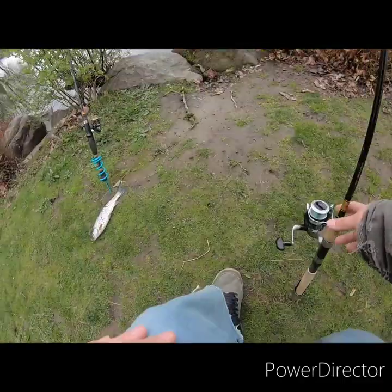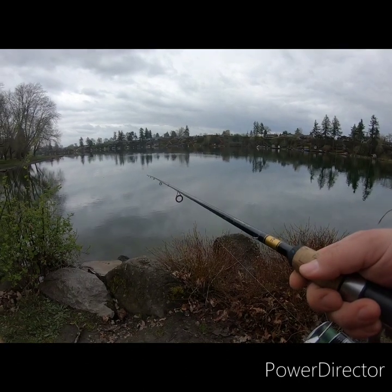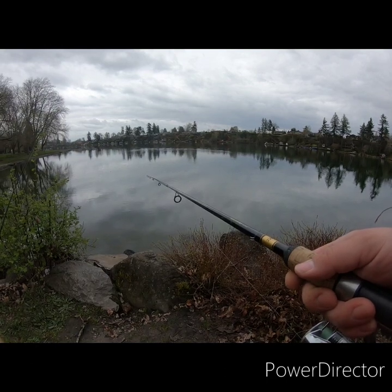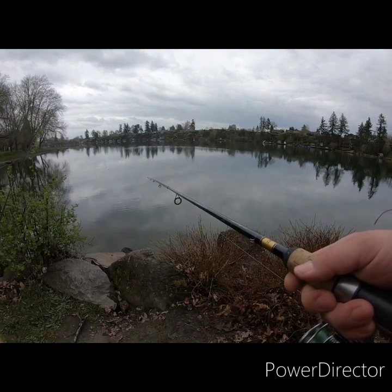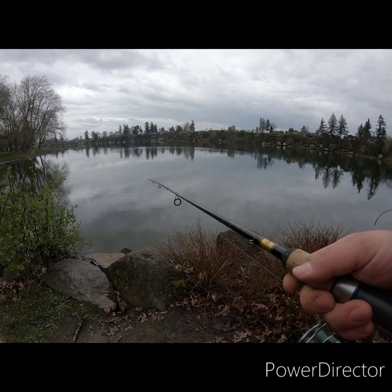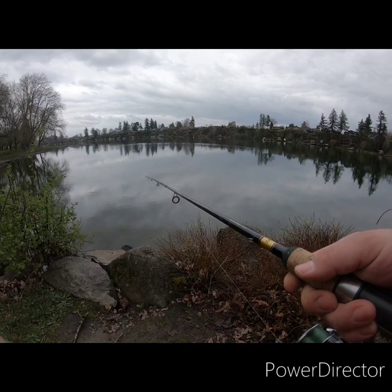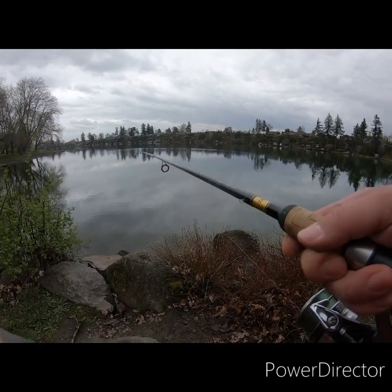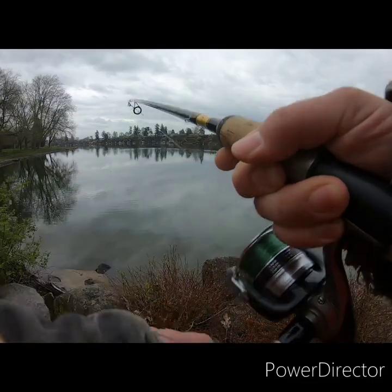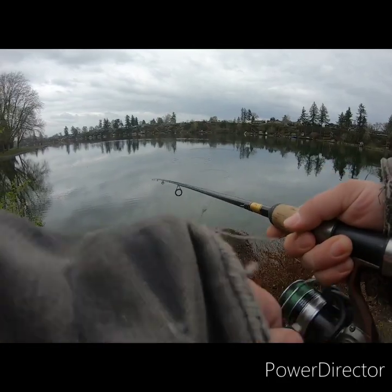My line is slack, let's see what's going on with it. Definitely getting a bite. There we go fish — oh we got a jumper, we got a jumper guys! He just jumped and spit my hook. Dang it!